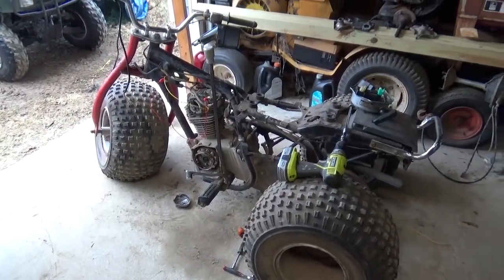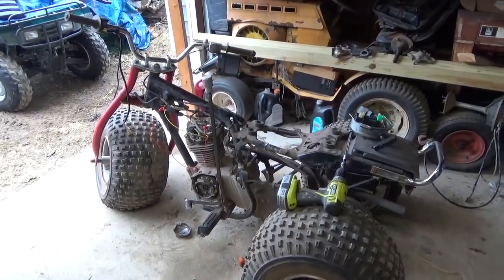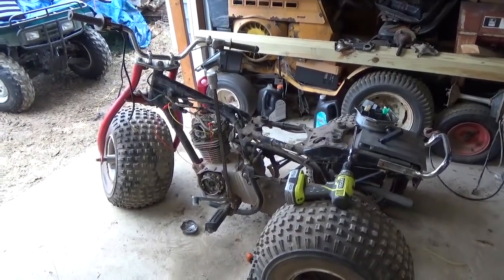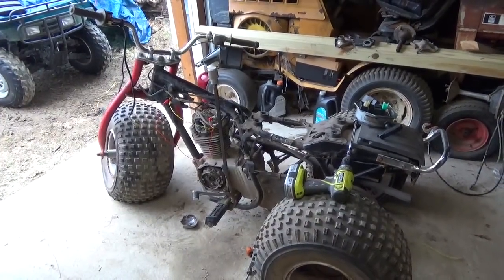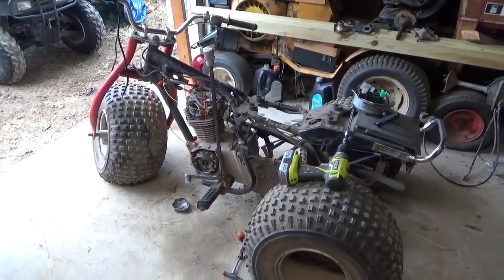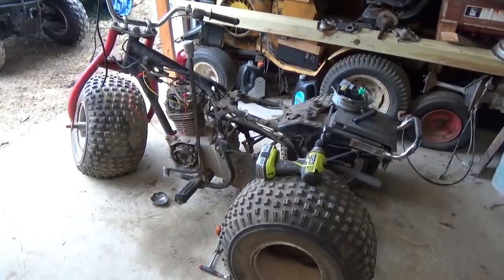Hey YouTubers, welcome back for another adventure. Everyone should recognize the 1982 ATC 200. This is the Dover, Pennsylvania project. Today's adventure, we're going to troubleshoot the spark.